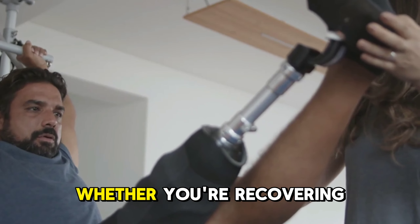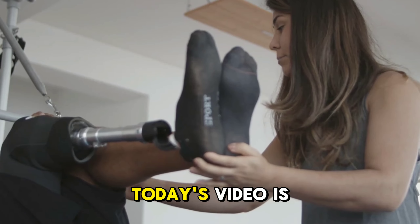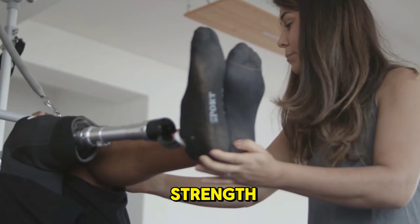Welcome back to the channel. Whether you're recovering from a foot injury or simply want to strengthen your feet, today's video is for you. We'll be going through some simple but effective exercises to help rebuild strength, mobility.